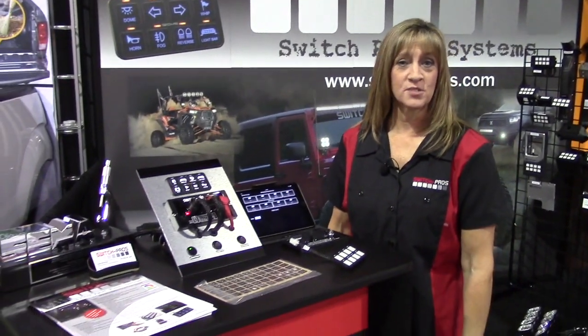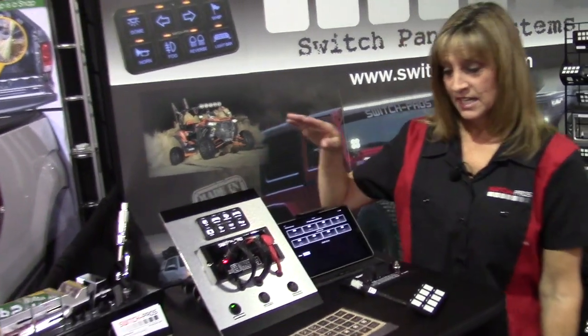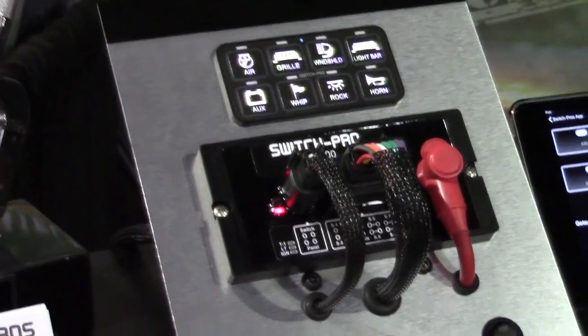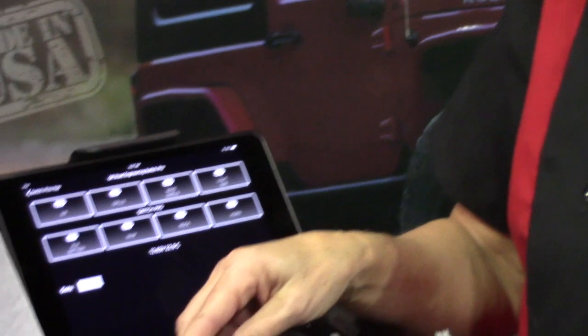Hi there, I'm Laura Muter with SwitchPros and I just wanted to tell you a bit about our SEMA award winning SP9100 switch panel system. It's fully programmable, all solid state, no relays, no fuses. This is the sum total of the size — small footprint. This goes under the hood, it's three by six inches, you can find a place for it just about anywhere.